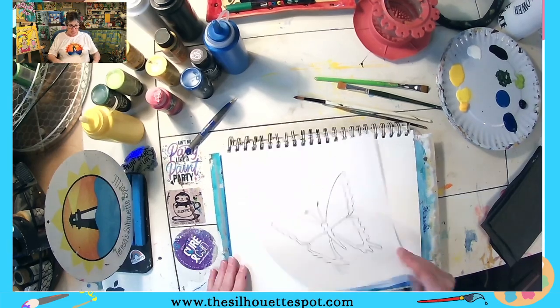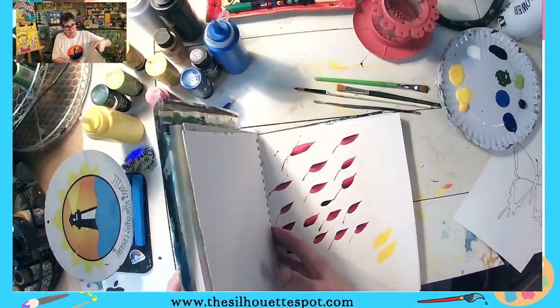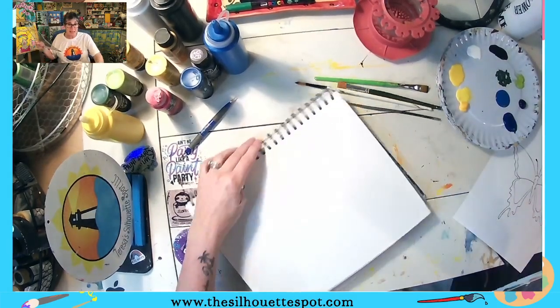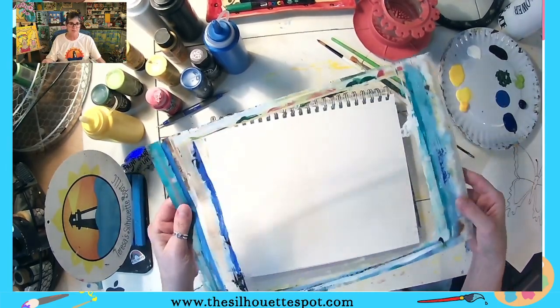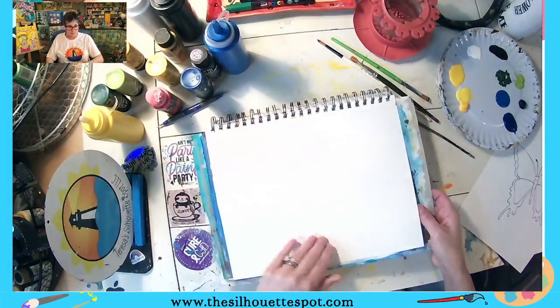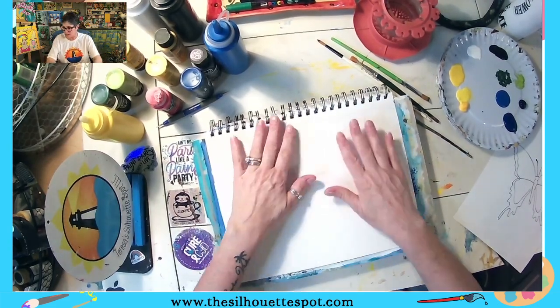We will get started. I have my tracer out. I'm going to turn my camera around. I use this nine by twelve pad a lot of times. Because I like this pad and sometimes when you paint it kind of messes up the rest of your pages, I found this piece of plastic — I think it came with a picture frame — and I slip it in between the page I'm working on and the next page, so I'm not messing up the edges of the rest of my book.